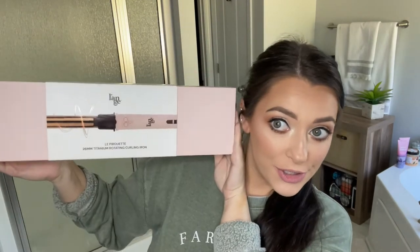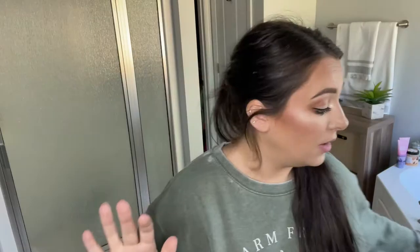Hey y'all, welcome back! Y'all already know the new tool from Launch — this is called the La Pirouette, and I've seen this thing all over. I just recently did a video trying out the Beach Waver, which is the only tool I had seen like this, and then right after, Launch comes out with a tool almost identical to it. So I was like, okay, got to try this thing out. I haven't opened it or anything — y'all are gonna do it all with me, first time. Let's get started!